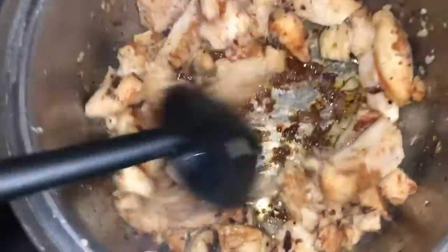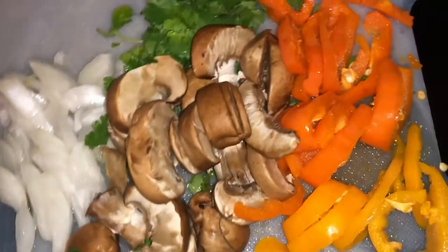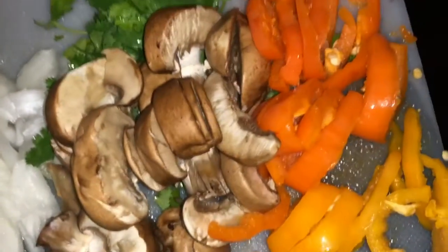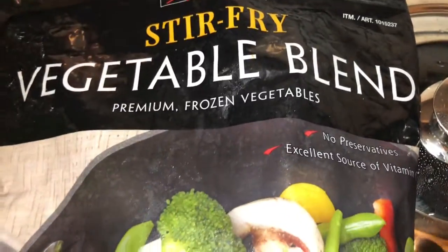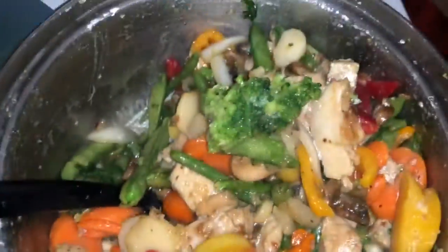This is what it looks like all nice and cooked up, but I decided I want to add a little bit more vegetables — isn't that much prettier? So I'm going to add these and then the rest of my stir fry that I have left. Keep a lid on it, mix it in — isn't that colorful!